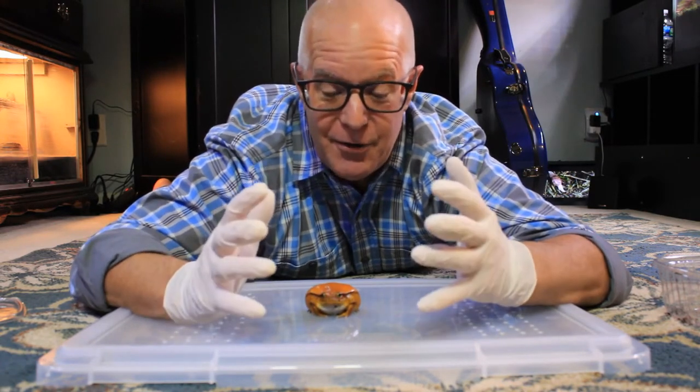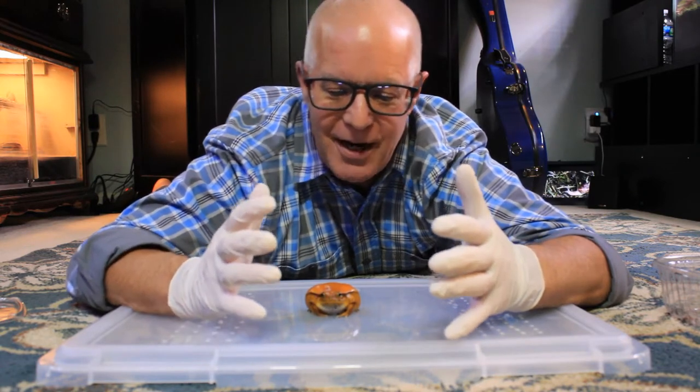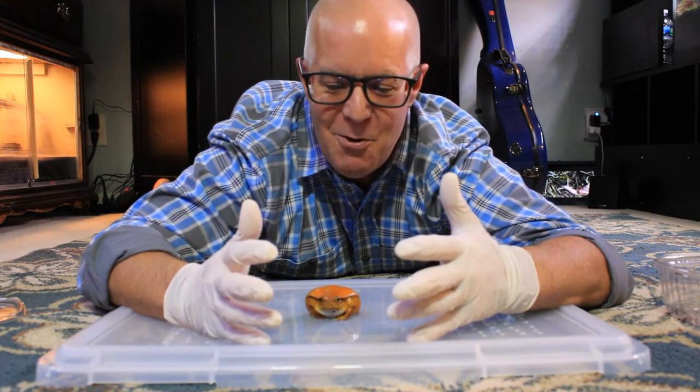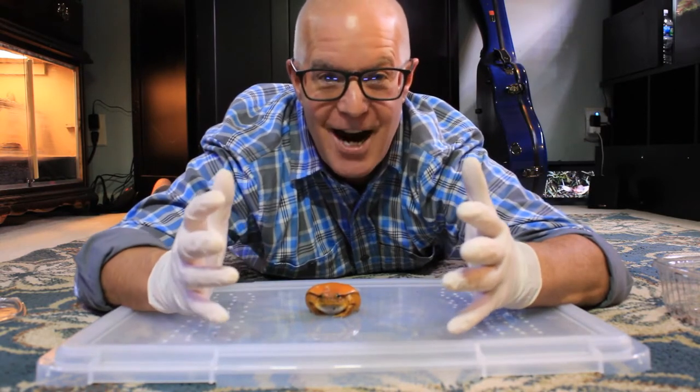I generally don't take him out to handle him, but I wanted to give you a good look at him. I don't want to stress him out anymore, so I'll put him back in his enclosure and then we'll talk more about his care.